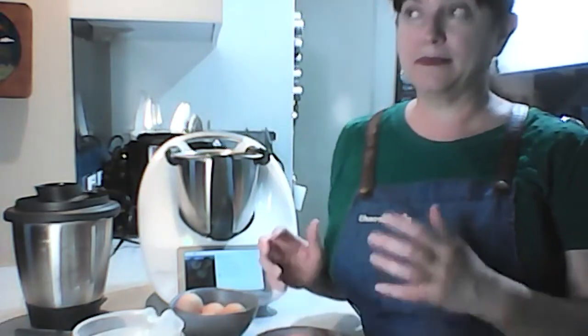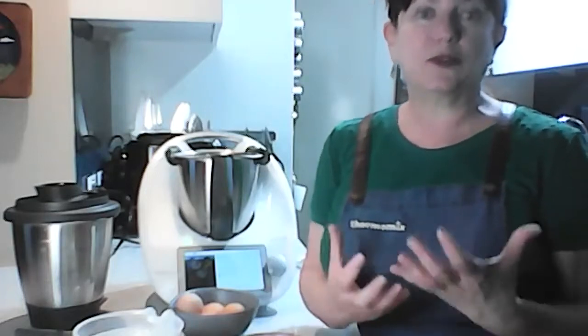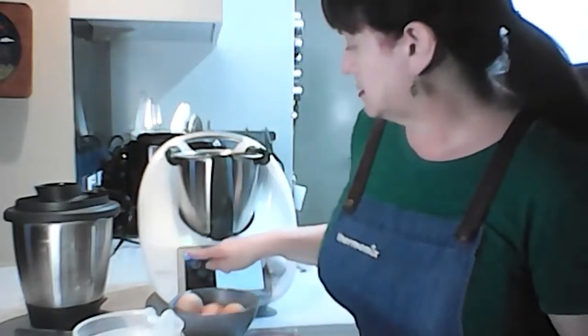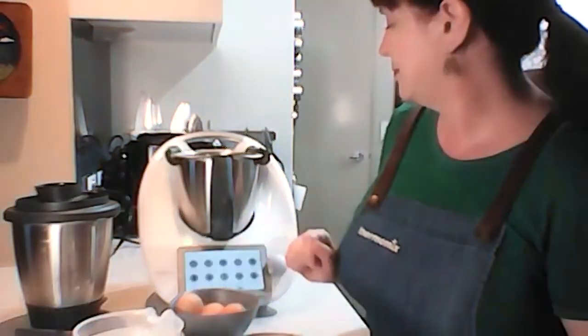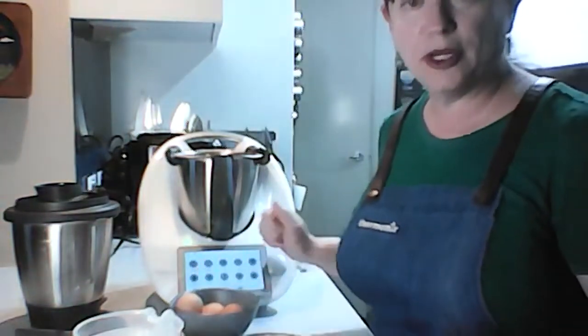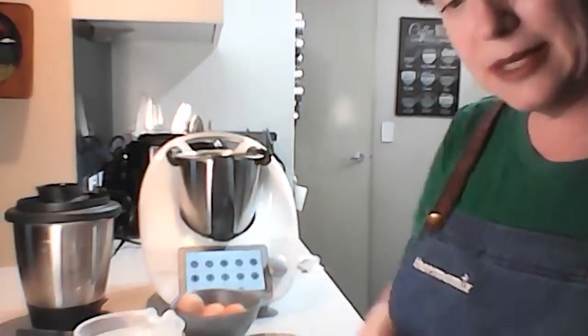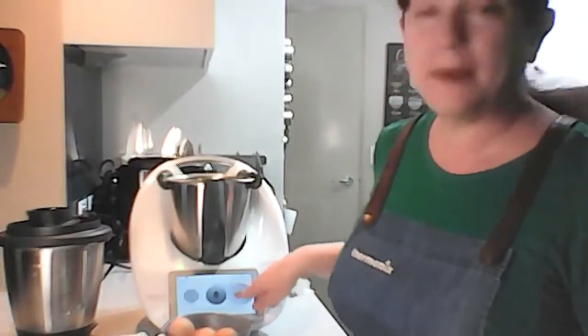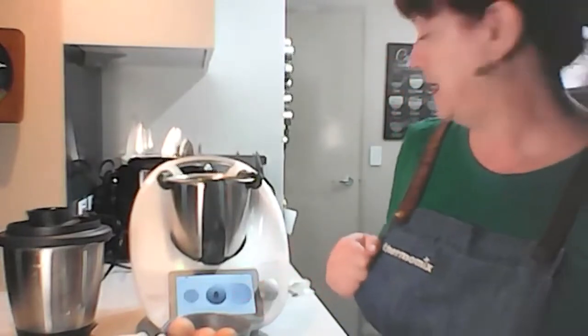People wonder how you cook eggs in a Thermomix because they assume the blades are always going, but the TM6 actually allows the cooking to happen without the blades moving. So you're basically using it almost as a pot, but because it's very heat-controlled, it allows you to get your eggs always perfectly as you want them. It's called egg boiler mode, and it has soft, medium-soft, medium, medium-hard, and hard settings.